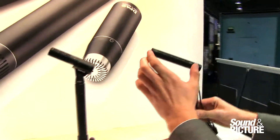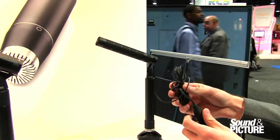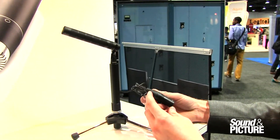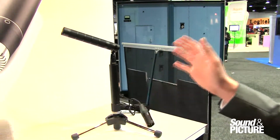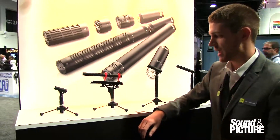Here I have the 4017 capsule with an ES cable. It's actually an active cable, so you really lose that back end of the preamp because we have the preamp down here in the XLR cable. So these are just a few separate options of ways of capturing broadcast and film production sound.